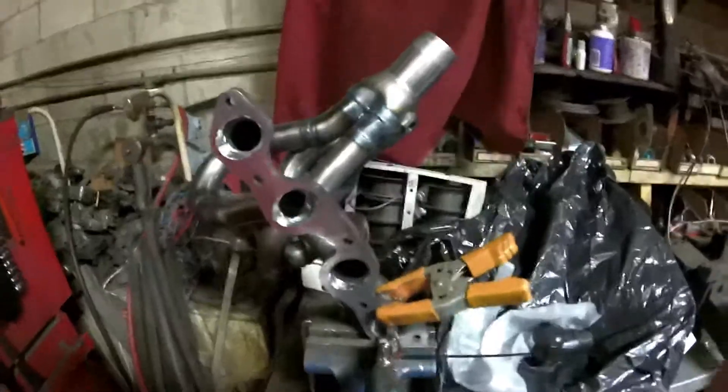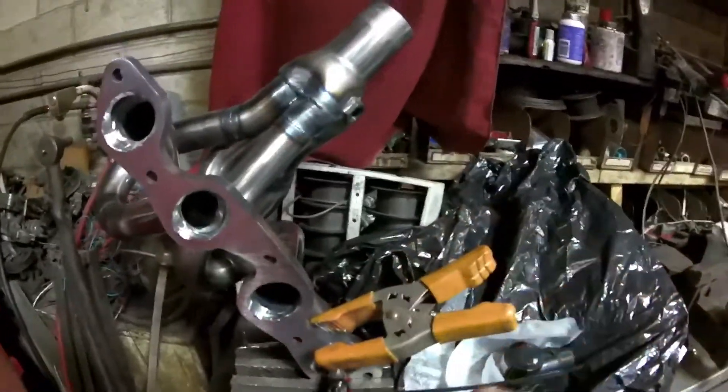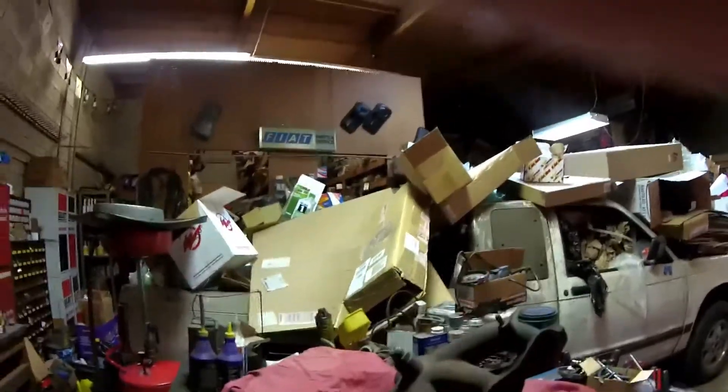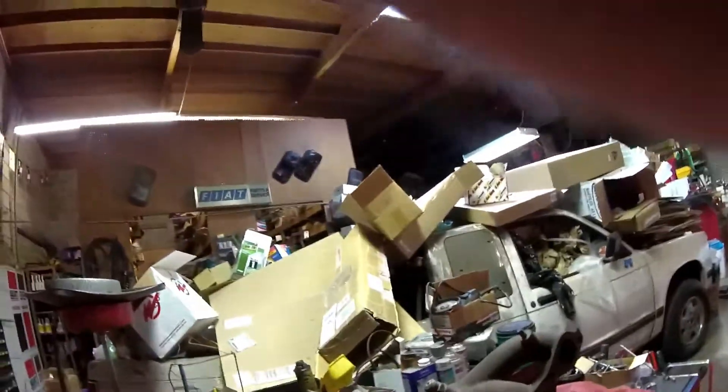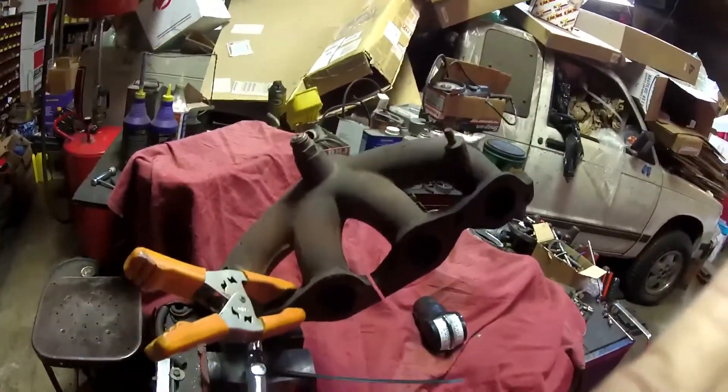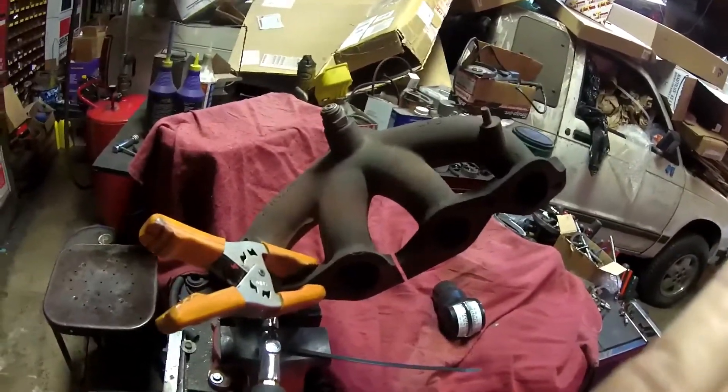Now we'll stop that test and compare this to a stock exhaust manifold. This is a common manifold that's used on the Fiat 124 Spiders. Give me a second to get this set up. This is a stock manifold used on the Fiat twin cam, and we've got air blowing down a single cylinder.